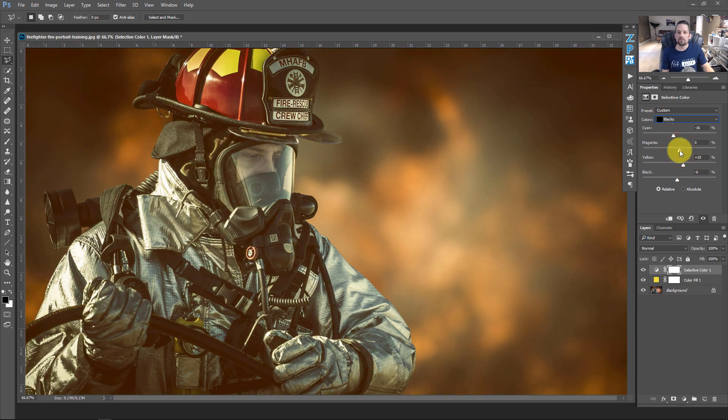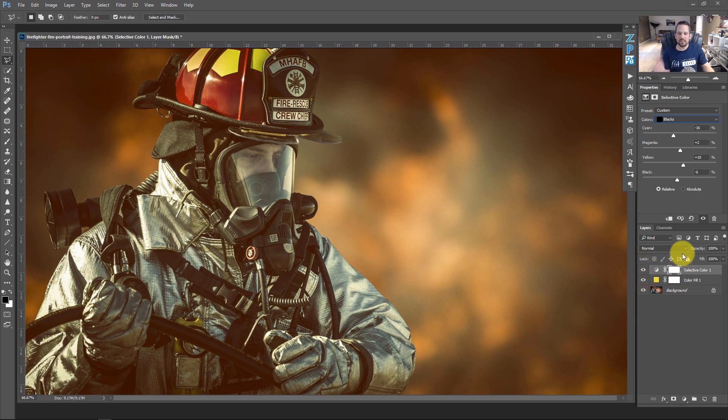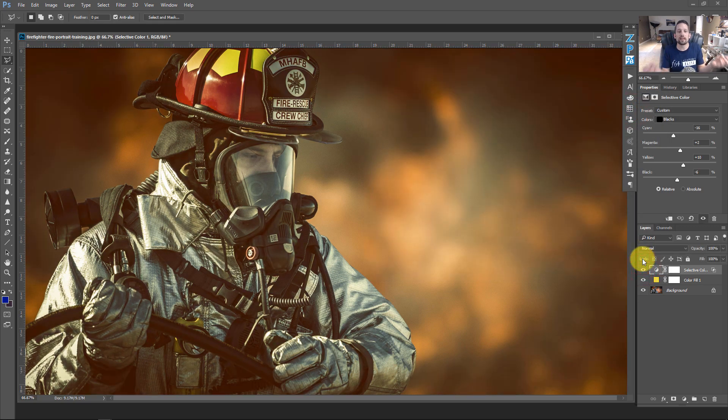If midtones and whites are still being affected, double-click the layer and use Blend If. Move the slider down until the light areas are no longer affected by the Selective Color, then hold Alt or Option and feather the slider back out for a smooth transition. Now the Selective Color only affects the dark areas into the midtones, protecting the highlight areas. This step is completely optional.